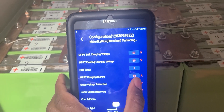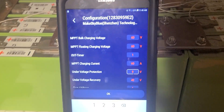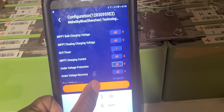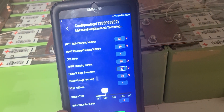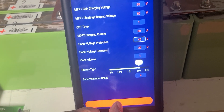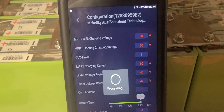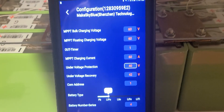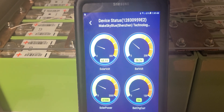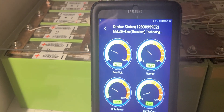Look at this — this thing changed on its own. It's showing 9 volts — that's not supposed to happen. It's supposed to say 40. I didn't change that. It also switched the battery type automatically. Let me check if this is LiFe or LiFePO4 — let me change that and see if I get the right reading. I've tried all these things already. The sun is going down now.